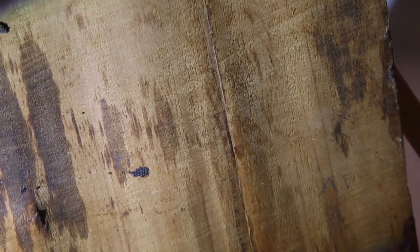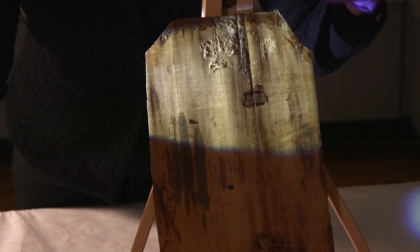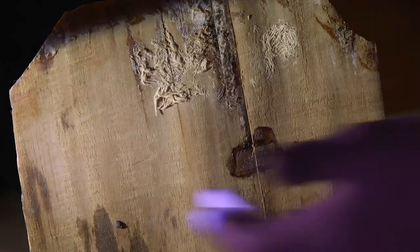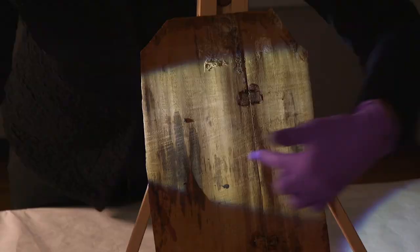This is the back of the male portrait in the Fitzwilliam Museum. We can see those same marks from the saw going at right angles to the grain and right the way across the panel.